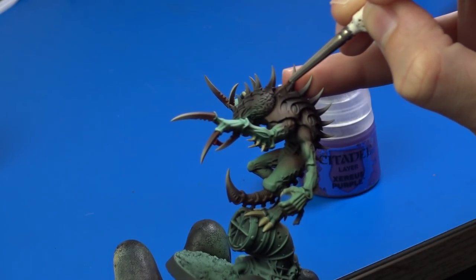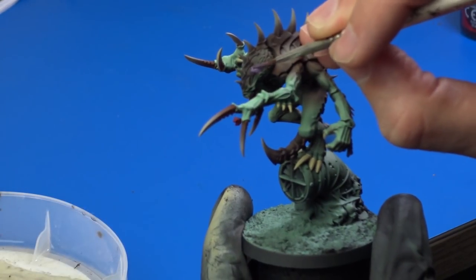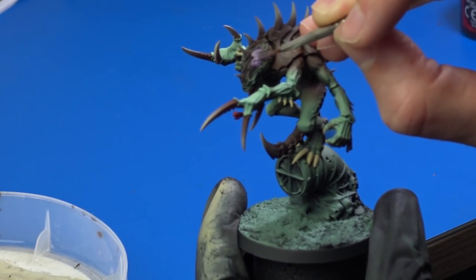I continued with his brain. I painted it with Xereus Purple, mixed with a little bit of Ushabti Bone to make the color a little lighter.